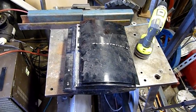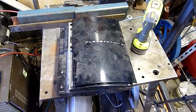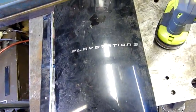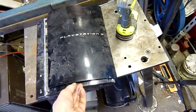G'day folks, well for tonight's little autopsy we have an original PlayStation 3, the first generation PS3, and this one was sent in by Maxi Boy FM3A up in Sydney.